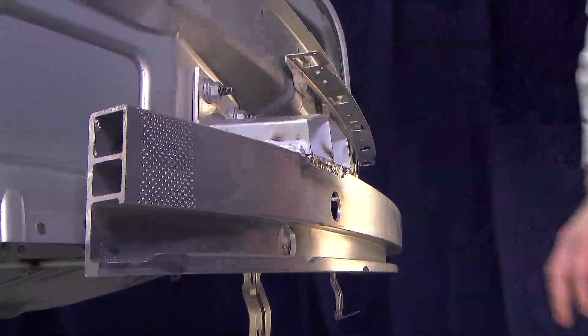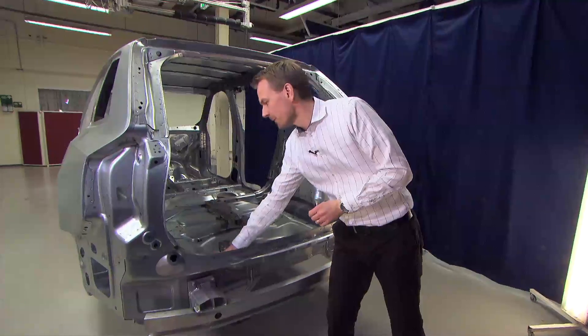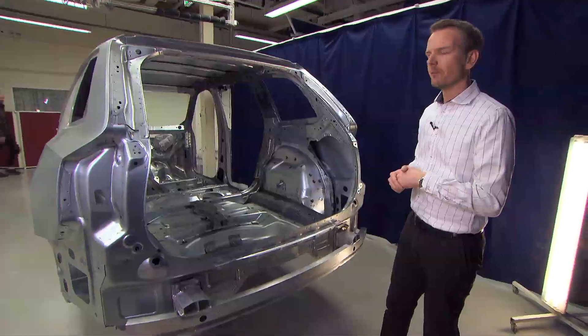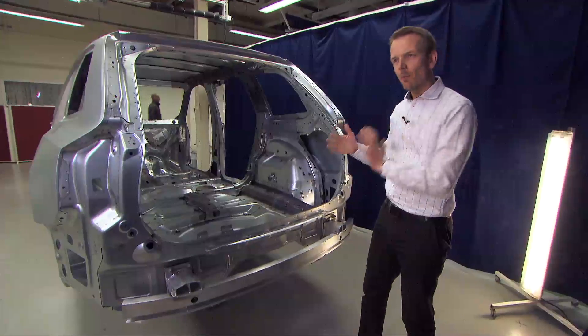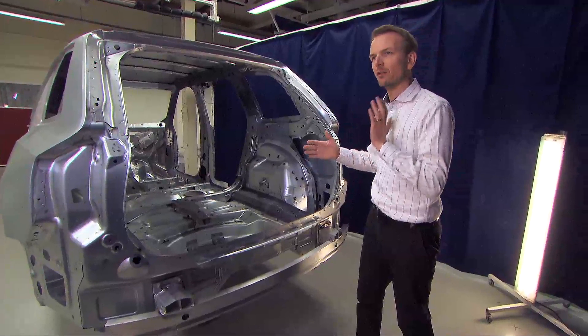Then we go into the side member, where we have a bending and crushing mode in a high-strength steel material. After that we reach the boron steel, and when we reach the boron steel we reach the safety cage — and then the crash is over.